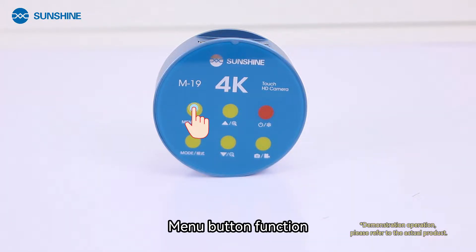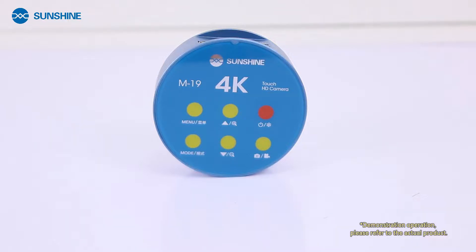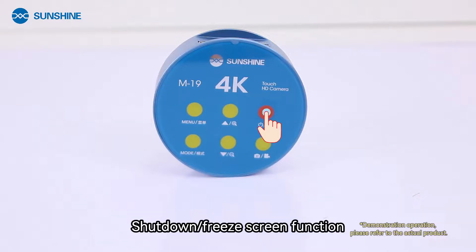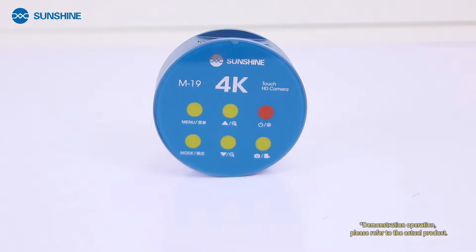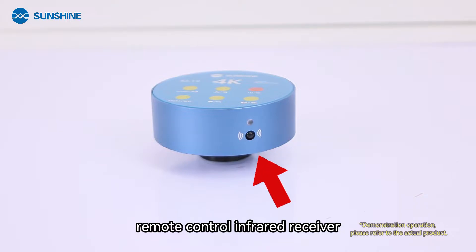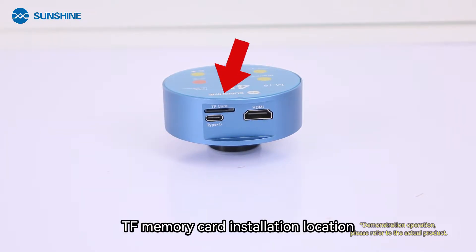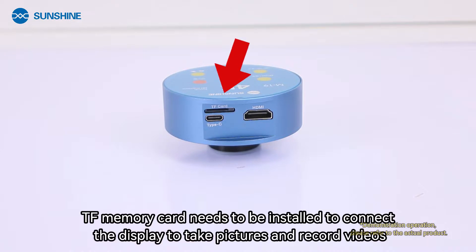The camera menu button functions include photo, video, or playback switching; screen zoom and zoom out functions; shutdown or freeze screen function; photo or video function; and power indicator. There is also a remote control infrared receiver. The TF memory card installation location requires a TF memory card to be installed in order to connect the display.